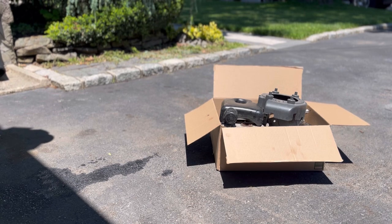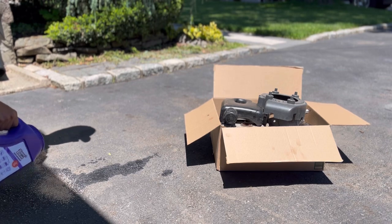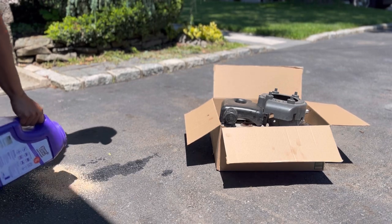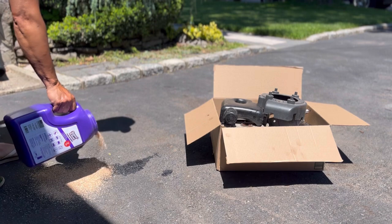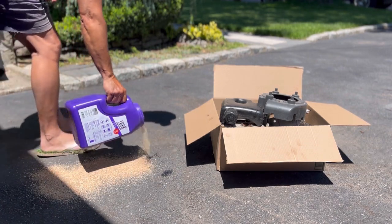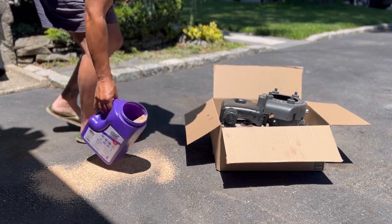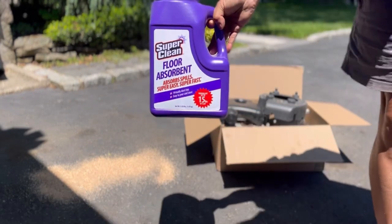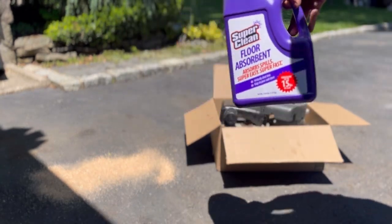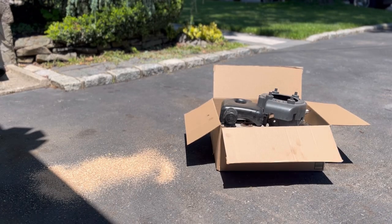Took pictures of everything that I'm gonna sell. Of course, even though putting cardboard down still didn't stop me from making a mess on my driveway. Putting a little bit of Super Clean Floor Absorbent down — basically just soak it up after a while and sweep it all up. No fuss, no muss.